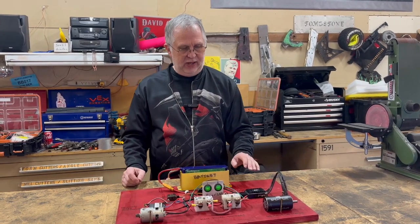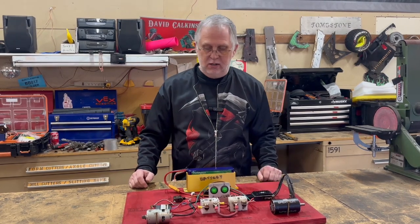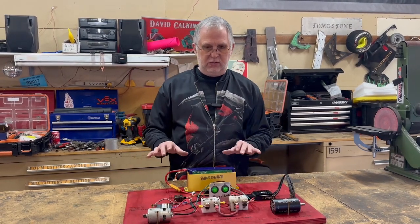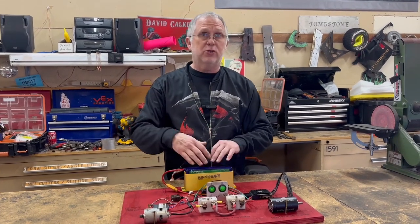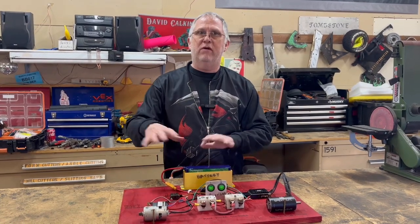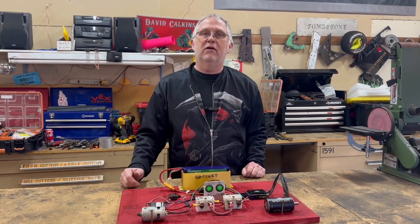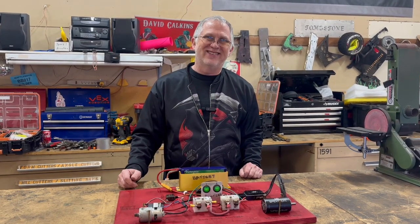Next week I think we're going to do a bit on programming the speed controller so you can get some of the basics there. And then down the road we're going to do some things on the basics of battery layout, battery choices, and how you wire up specifically the batteries that you need. We've got some more of the basics of building a combat robot coming, so stay tuned — we've got some interesting things down the road.